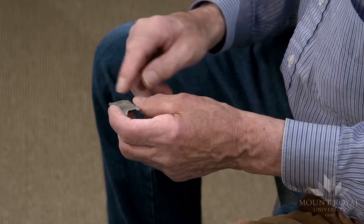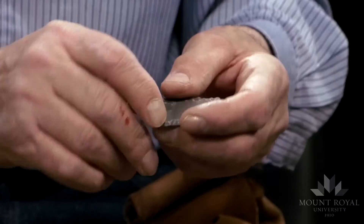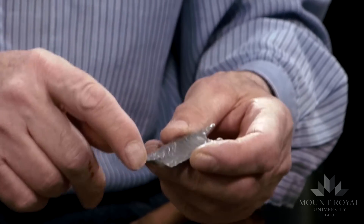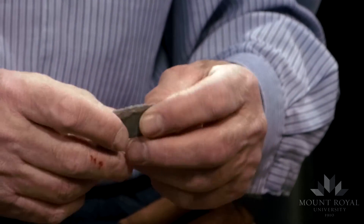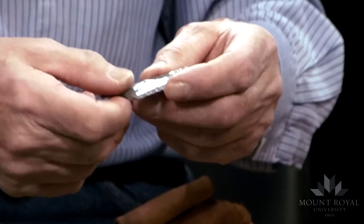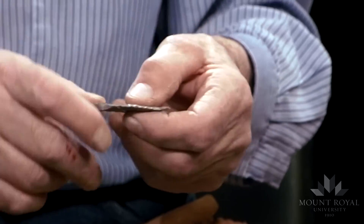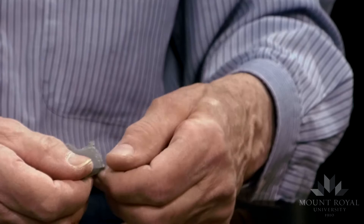Here's another — a Folsom point where I removed a first channel flake that terminated short, and the second one took off a good portion of the distal end of the preform. But it's within the thickness of Folsom — about three and a half millimeters thick — and this is still a usable point.